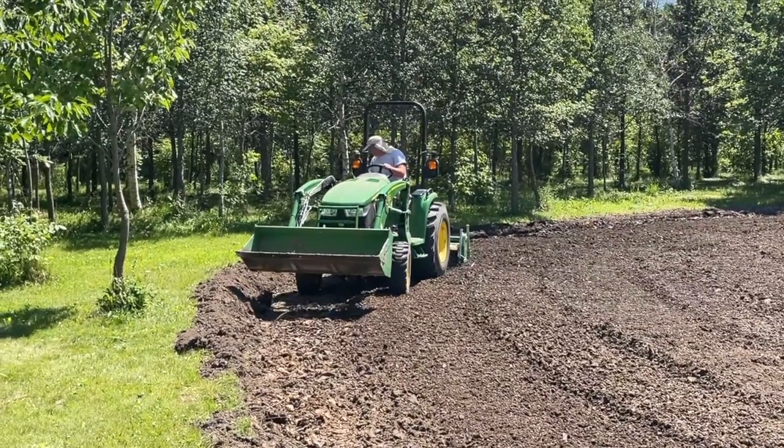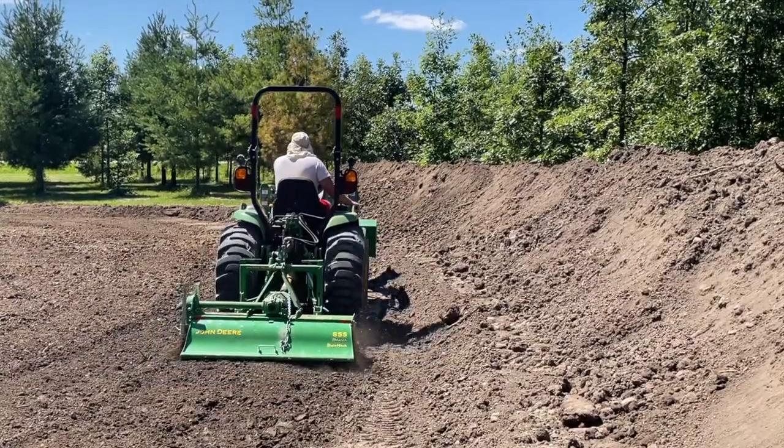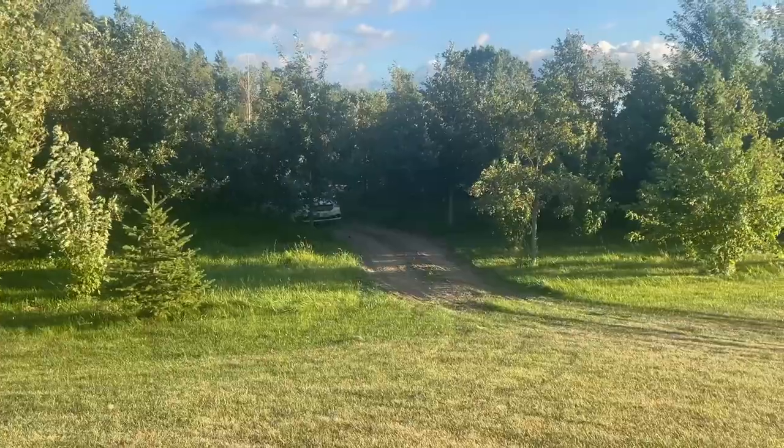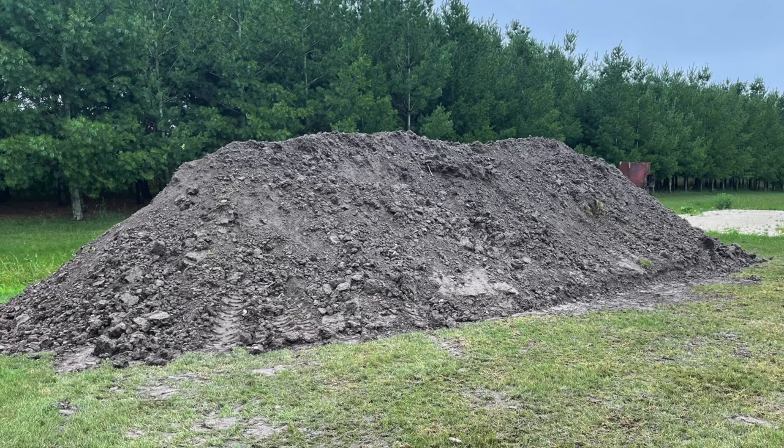Welcome to the Animal's House everyone. Today I'm going to show you how I took six dump truck loads worth of topsoil, loaded it up into my dump trailer, hauled it across my yard, and put it on a big pile for storage and future use. Here we go.